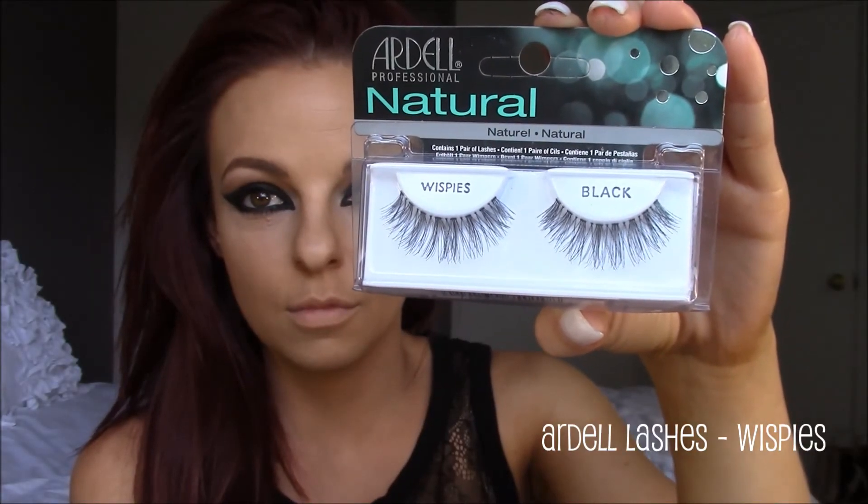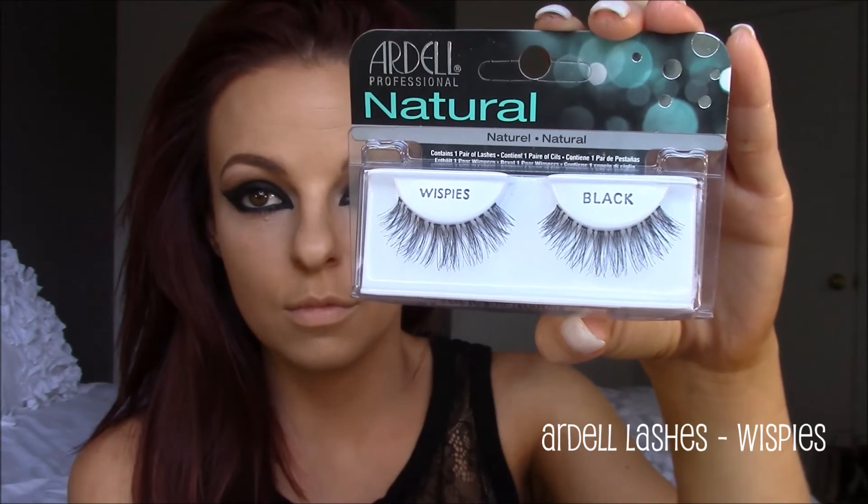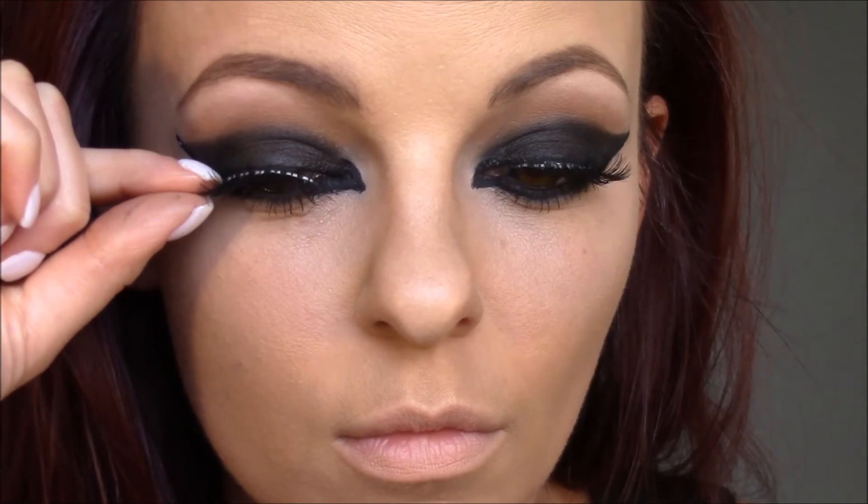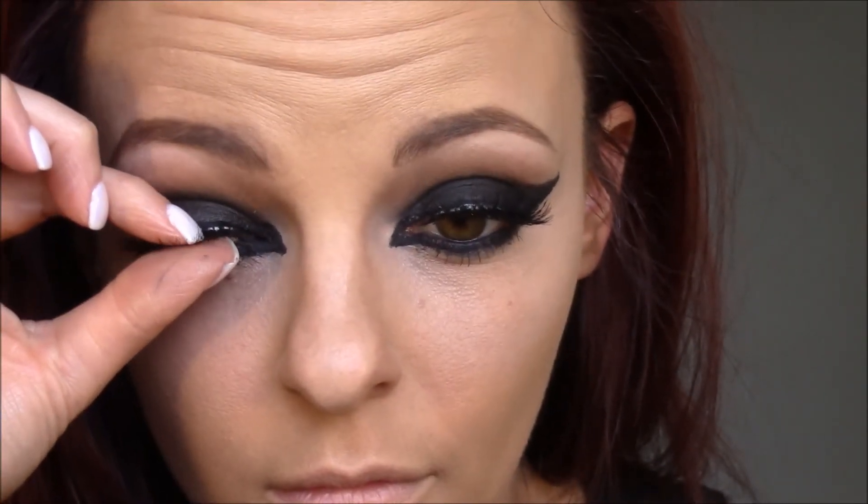Then I'm going to go ahead and apply my false lashes — these are the Ardell Whispies. I'm going to take the lash and lay it on the lash line, grab the outer corner and place it where I want it, then do the same on the inner corner. I'll just mess with these lashes until I get them to look exactly the way I want them. I was thinking I really love the Ardell Whispies and it would be totally awesome if Ardell would make these in the double ups — that would just give me life.